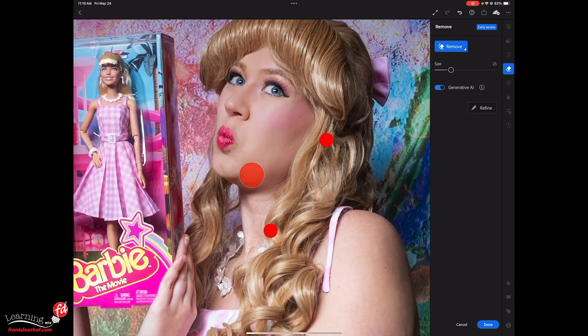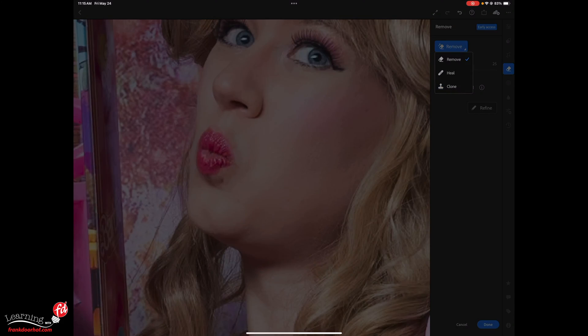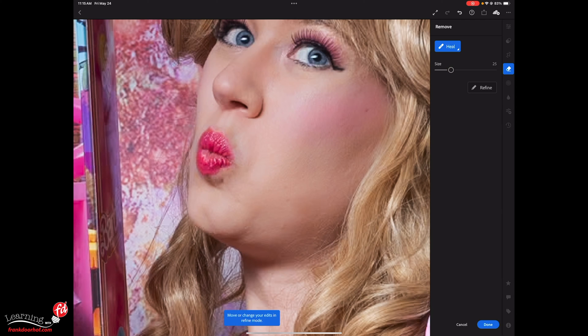Let's press done, go to 100%, and as you can see before and after that really is a huge improvement. Now let's say you also want to do some retouching on the skin. When we use the healing brush you'll notice it works like a charm. But sometimes you want something a little bit better than the healing brush, so let's go back and use remove with generative fill.